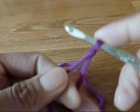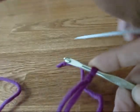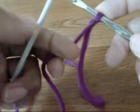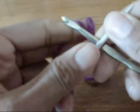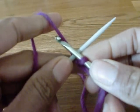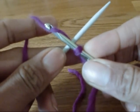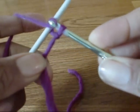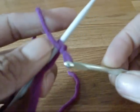You start with the slip knot on your crochet hook, and you take your knitting needle, place the working yarn — the longer end — behind the needle, crochet hook in front, grasp the working yarn with the hook, pull it down through your slip knot, and now you end up with your yarn in the front.